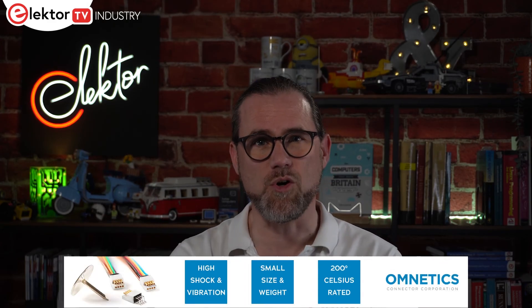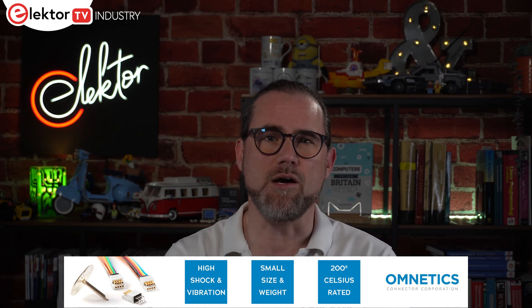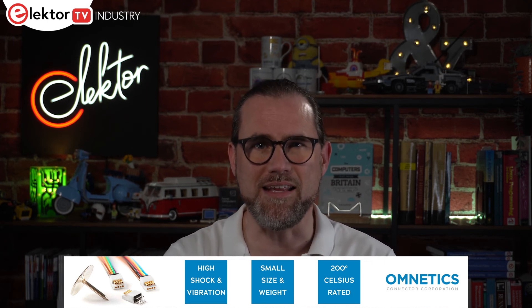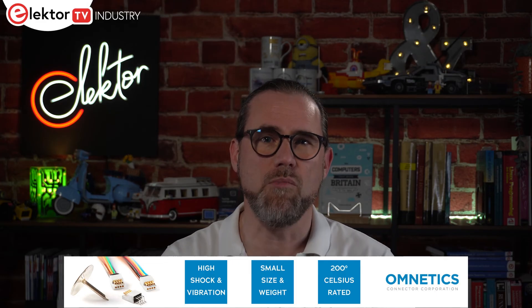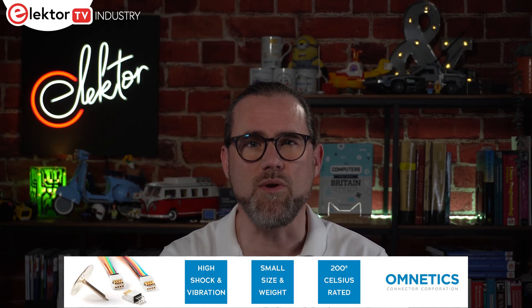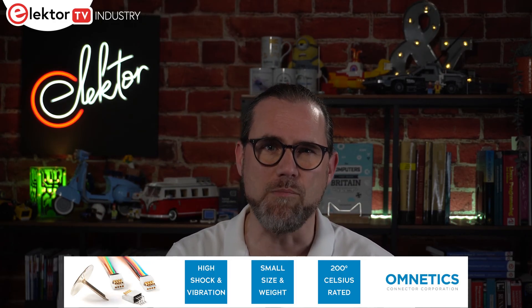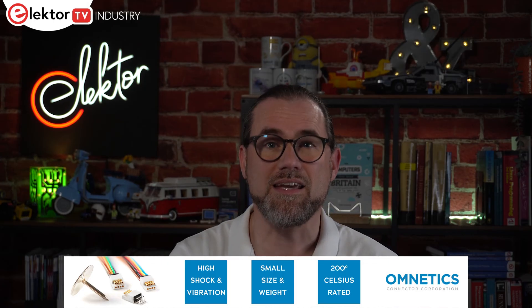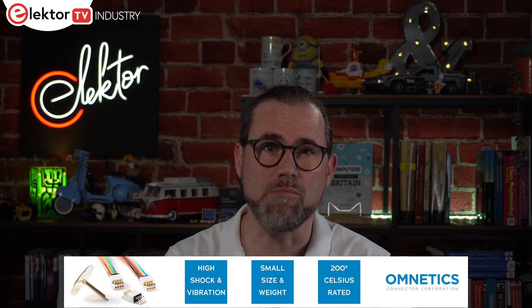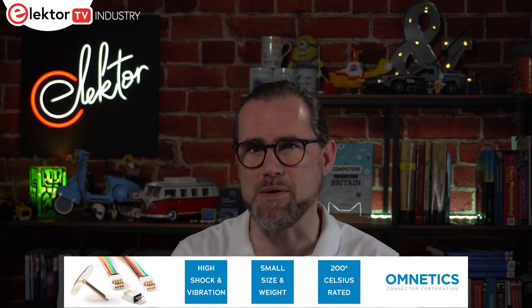This episode is sponsored by Omnetics Connector Corporation, a leading global provider of precision and high-reliability electronic connectors and interconnect systems. For more than 30 years, Omnetics has engineered an extensive portfolio of innovative products with a special focus on micro-miniature and nano-miniature interconnects.